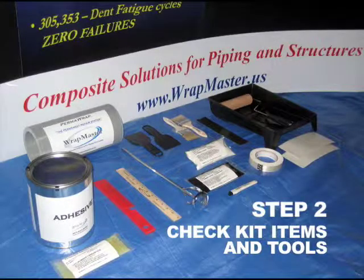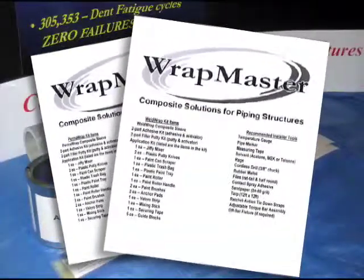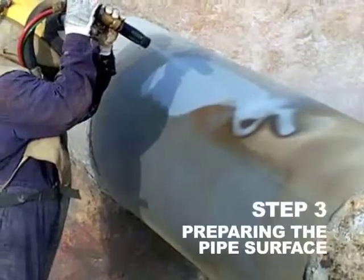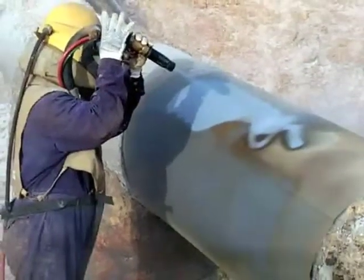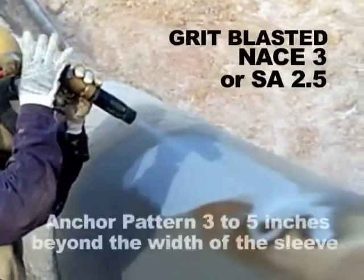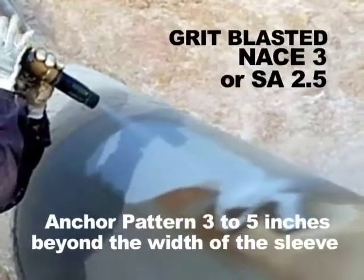Step 2. Check Kit Items and Tools. Use the following checklist to ensure all kit items and tools are accounted for prior to initiating the repair. Step 3. Preparing the Pipe Surface Before Installation. The pipe should be grit blasted to an ACE 3 or SA 2.5. The key is to provide an anchor pattern 3 to 5 inches beyond the width of the sleeve.